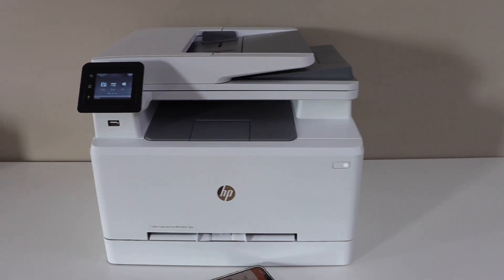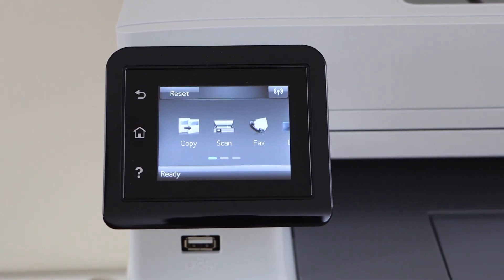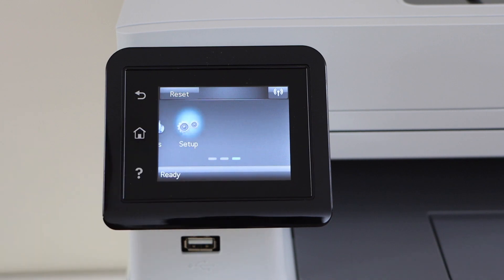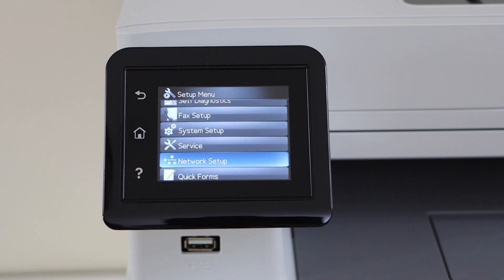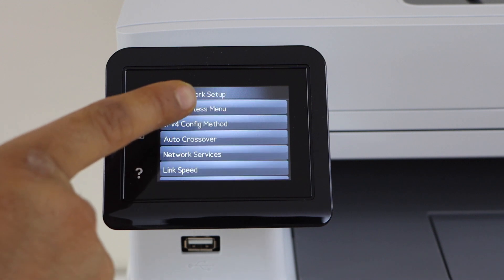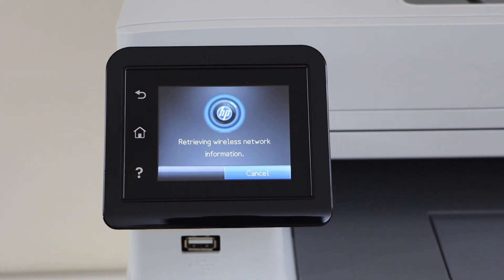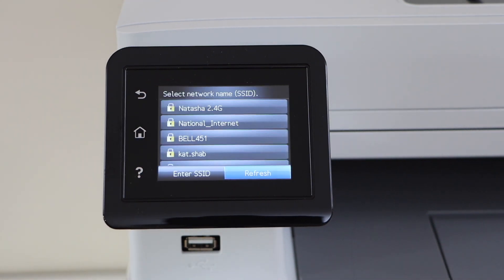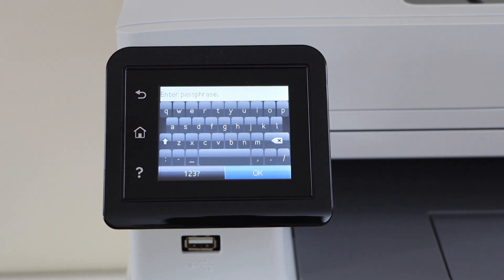Go to the printer control panel. We're going to connect the printer to the Wi-Fi network first. Go to Setup, scroll down, and look for Network Setup. Select Wireless Menu, then Wireless Setup Wizard. Select your Wi-Fi network and enter the password using the touch display panel.